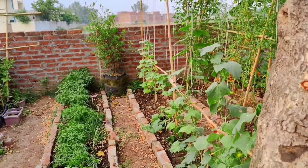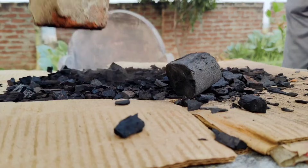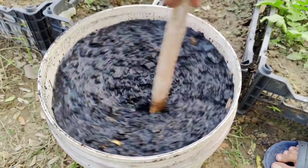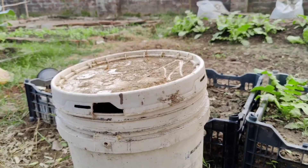But what if you don't have charcoal at home? Don't worry, because we're going to show you how to make your own charcoal and transform it into a nutrient-rich, microbe-rich mixture that will nurture your soil for years to come.